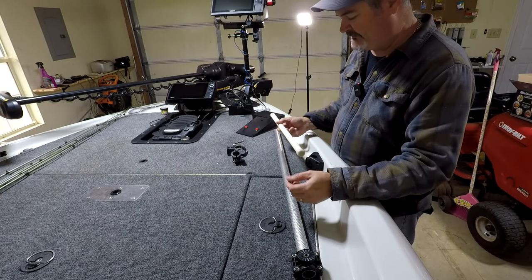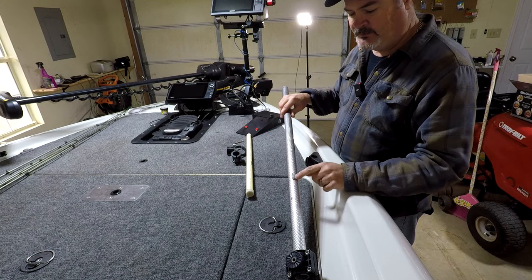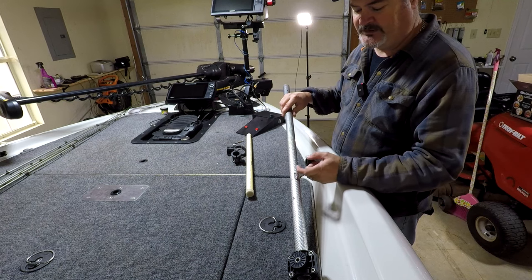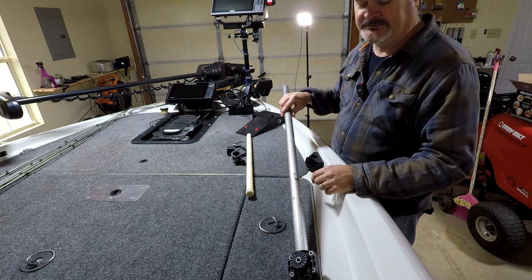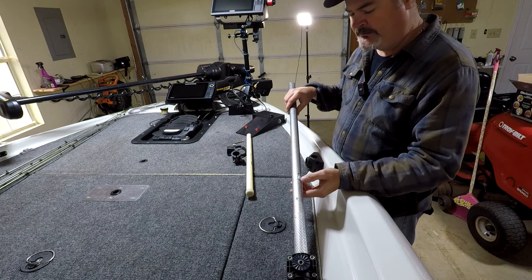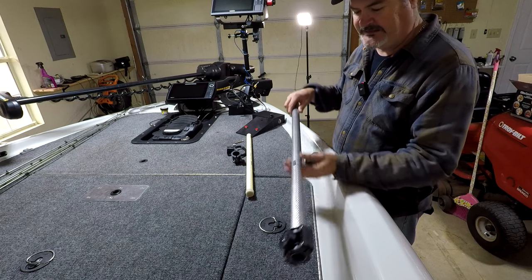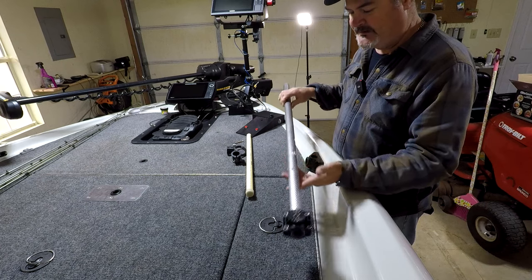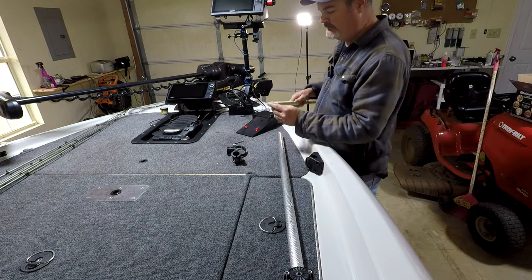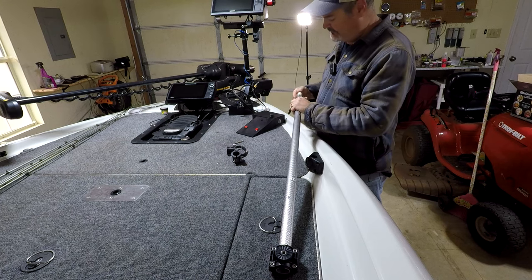This piece of three-quarter inch PVC goes down inside the tube. I noticed when I first started using it the pole works its way up as you use it, and that's not good — you get on the water and it gets pushed up inside and doesn't do what it's supposed to. You have to have some way to keep it from working its way up. You can't put any set screws in because this slides in and out of the steering motor, so nothing can really be in the way. This is what I came up with: a piece of three-quarter inch PVC capped on the end.